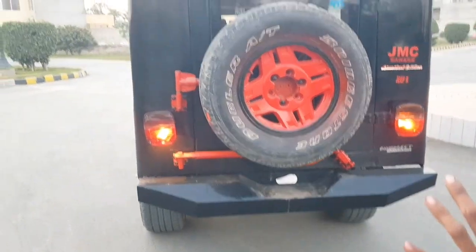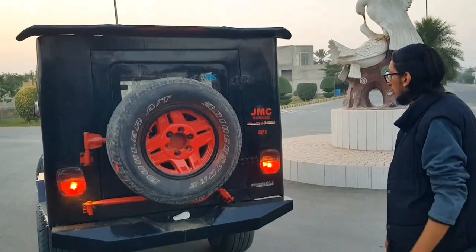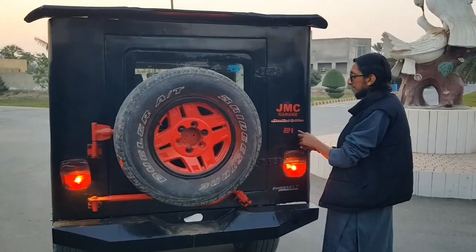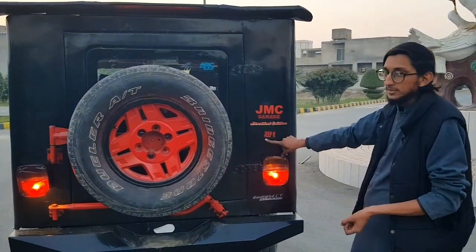We have put a spoiler on this because we have modified the car. The rear is very important for this panel. Here you can see the name of the garage, because this is a replica of the garage. This is the JNC Garage Jeep replica.